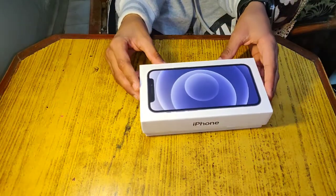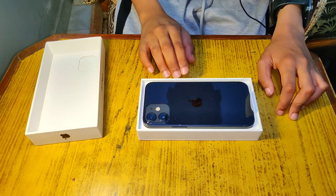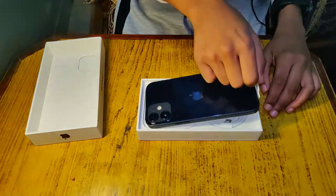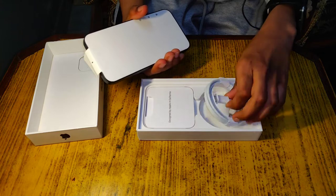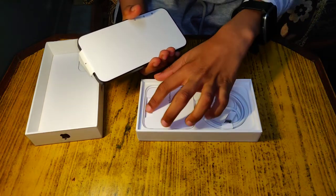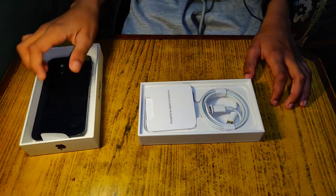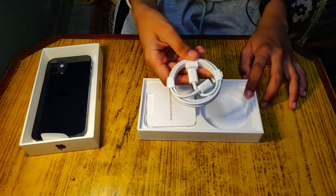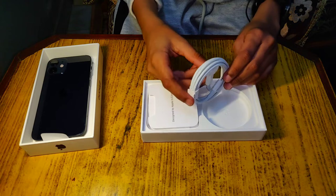This is our phone. It's been a little tested because it had to be opened to check, otherwise there could be a scam. This is the charging cable.